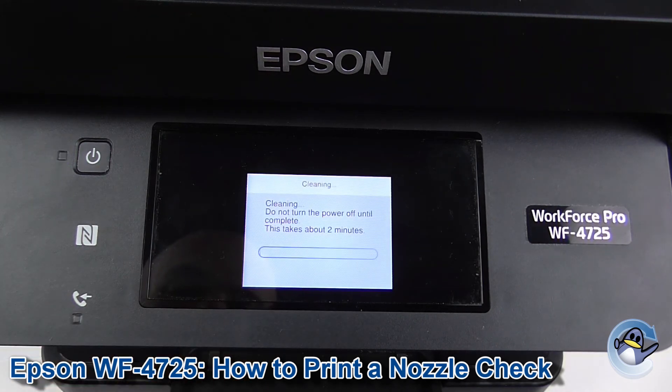I'm going to get on with that now. The process itself will take a couple of minutes but will hopefully improve the quality of the prints you're getting. If not, you can just do more cleans and more nozzle check patterns until you see an improvement.